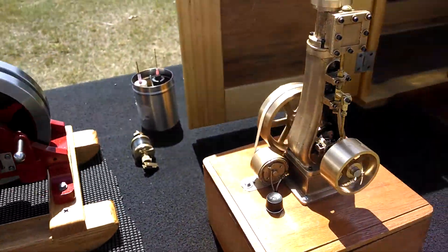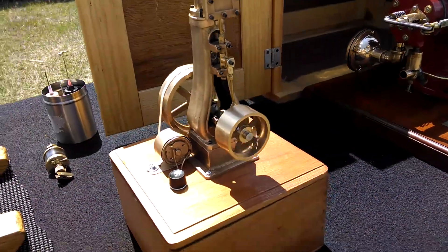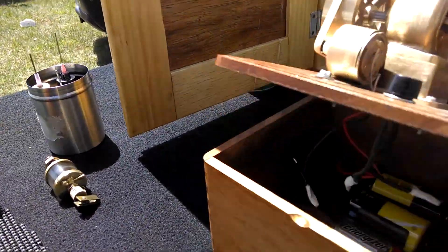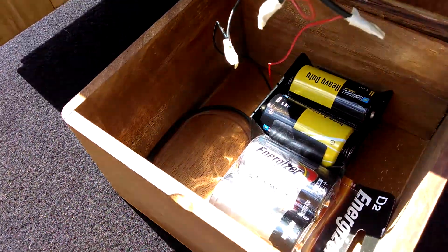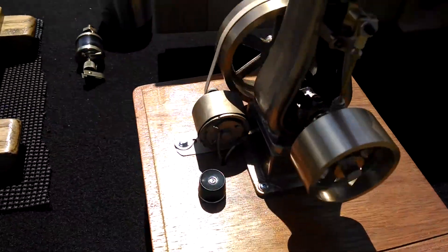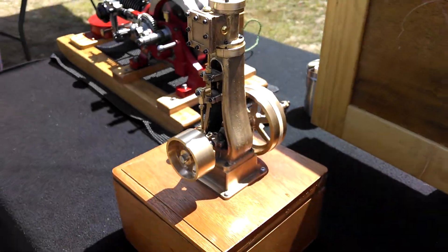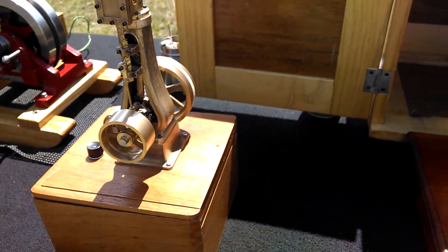Here's a nice little PM Research steam engine model. It's battery powered — you can see right here it's got a set of batteries, and a spare set to go with it. It's a little electric motor that provides the power for it. It'll run all day, just like that. Nice little desktop model.